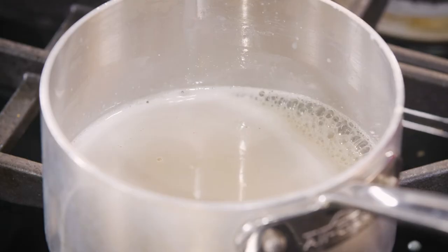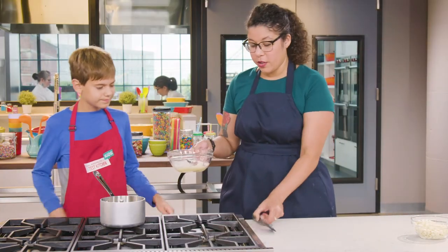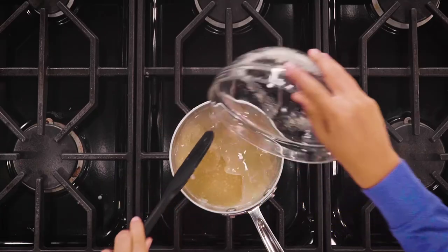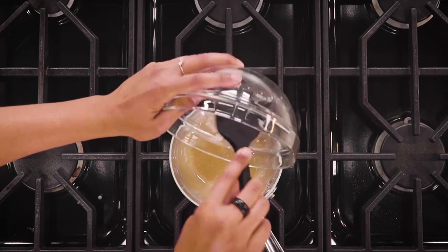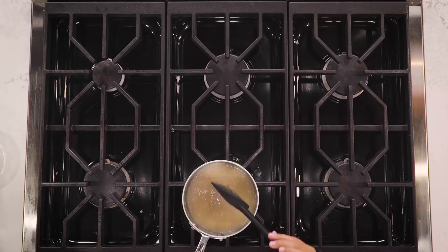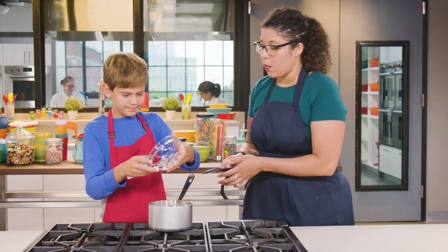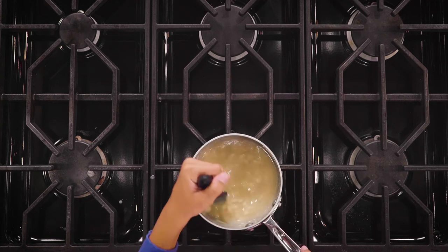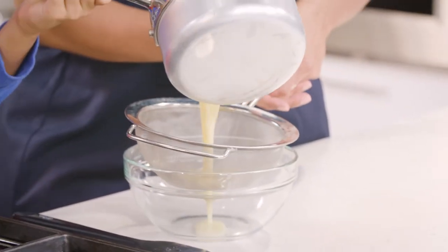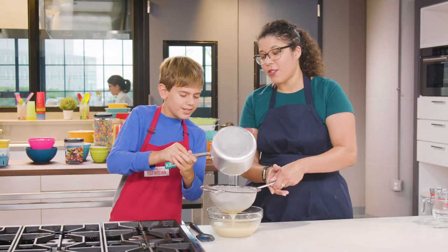We've got our bubbles, so we have to turn this off and slide it to a cool burner. We're going to use the rubber spatula to scrape the gelatin into the saucepan and give it a really good scrape, making sure we get it all in there. Then stir it up until the gelatin is all dissolved. Now we're going to put in our chocolate chips — dump them all in — and stir until all of those are melted as well. Then we're going to strain that mixture through the mesh strainer to get all the little bits out so it's nice and smooth for our cake.